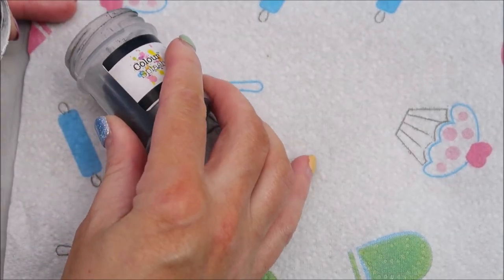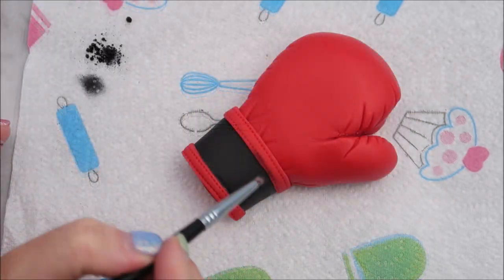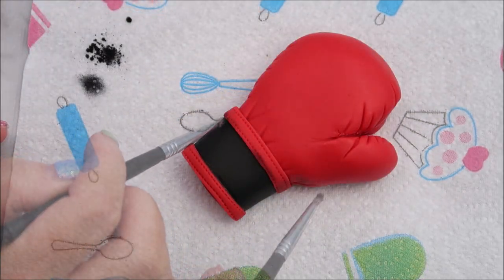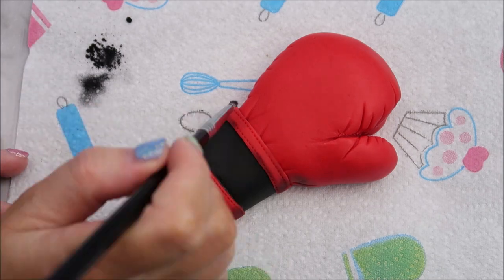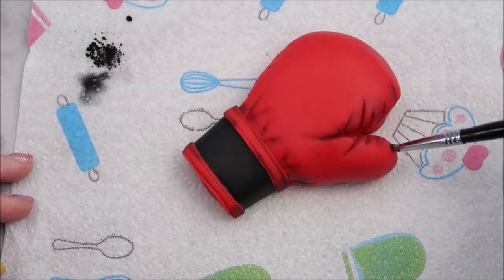Now we're going to use some of our black edible dust. I do this on a paper towel because it gets so messy. You're just going to go in very lightly and add a little bit of color and shading. You can always add but you can't take away, so remember don't go too crazy with the edible dust.